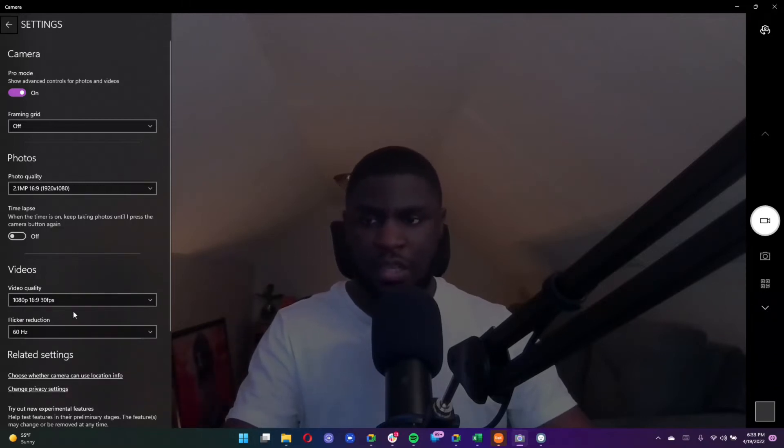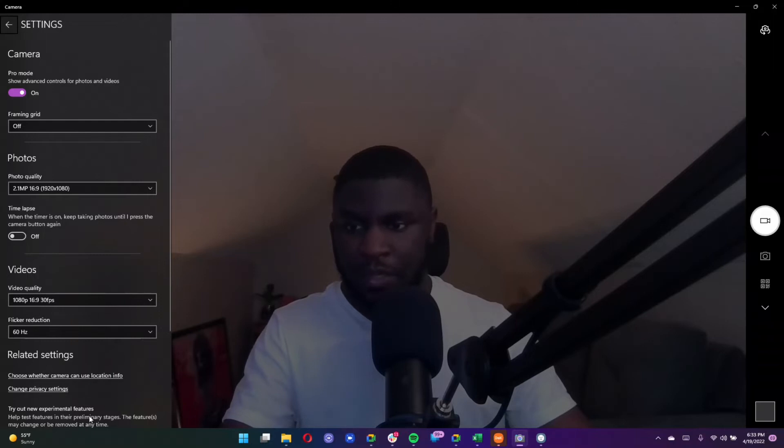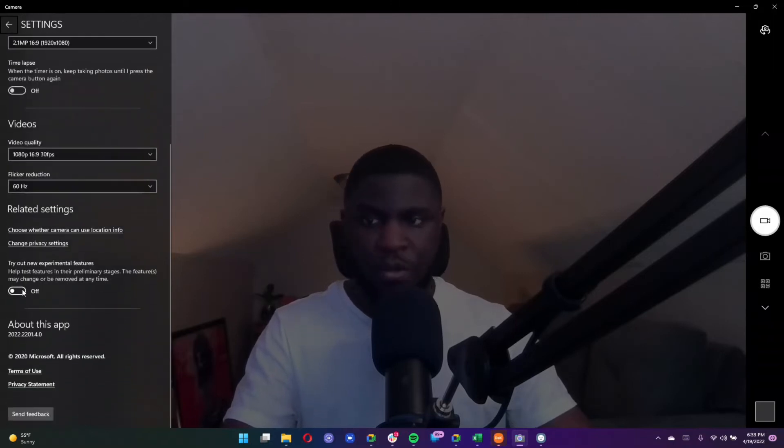There's also a flicker reduction setting — I'm not entirely sure what that does, but I keep it at 60 because the max refresh rate of this screen is 60Hz. You also have settings for location and privacy, so if you want geotagging turned on you'll want to enable that. There are a few other privacy settings as well. They also have a beta program you can sign up for, plus terms of service, a privacy statement, and a feedback option for the camera app.